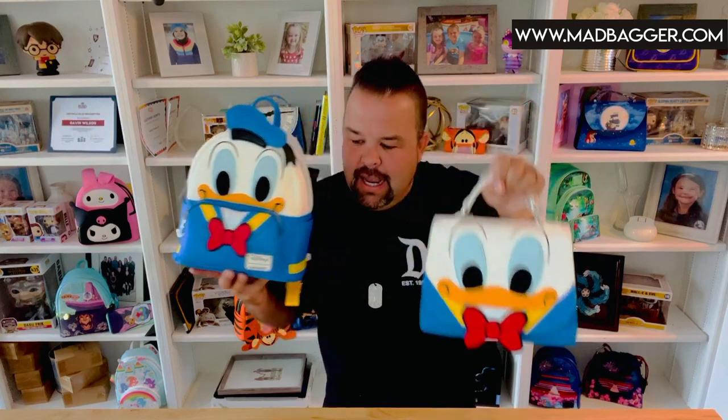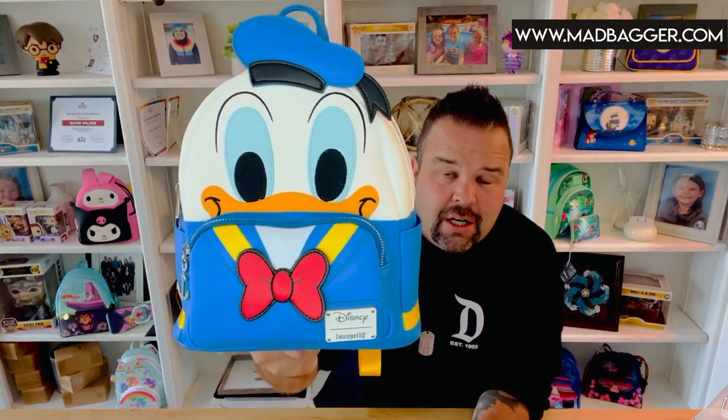This collection just came out in March of 2022. It is a three-piece collection: the mini backpack, the crossbody bag, and the wallet. We're going to go over all three during this video, so hang out with us and we'll go one by one showing you all the cool details. Let's start with the mini backpack — the Donald Duck cosplay mini backpack.